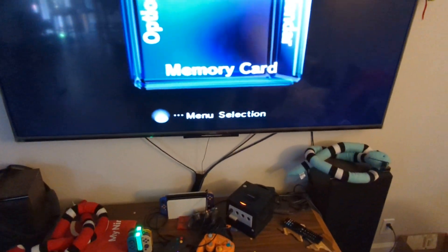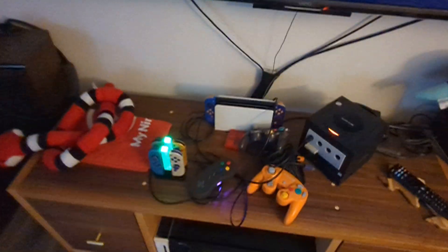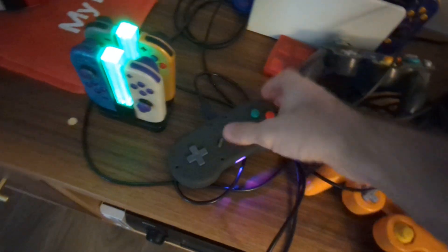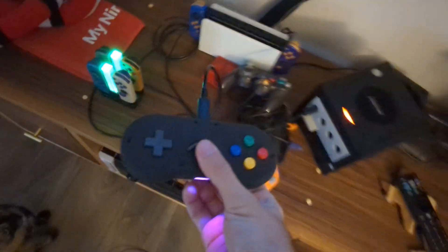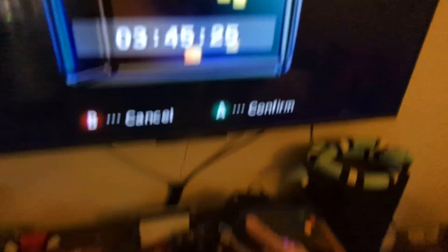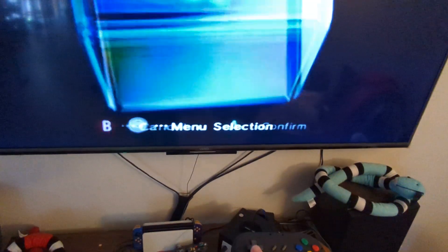Here's a little status update on our Universal Controller project. Say hi to Kiwi. So right now it's plugged into a Nintendo GameCube with a pass-through cable. Input is working as expected — all the buttons work.